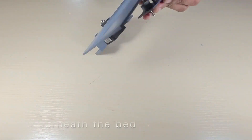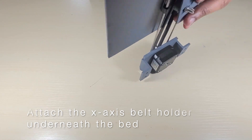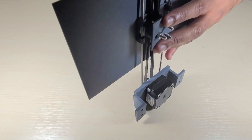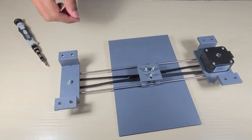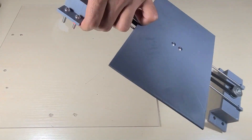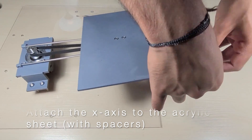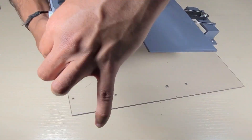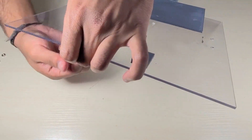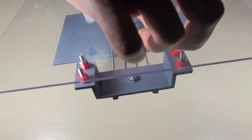Next, attach the x-axis belt holder with the pulley underneath the bed. Then attach the x-axis to the acrylic sheet, making sure that you have spacers underneath both the motor and pulley holders to ensure that the motor does not touch the acrylic sheet. When attaching the x-axis, make sure that the motor is on the same side that you're going to attach the Arduino and CNC shield.